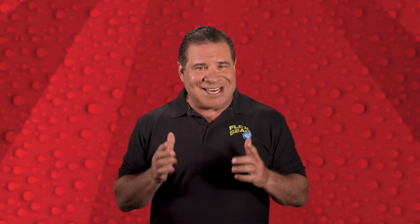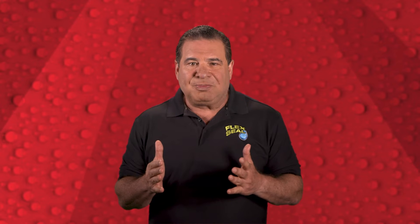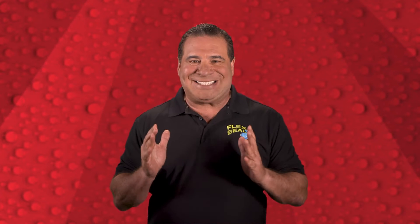I want you to know that I am so very impressed with all of you future leaders and innovators. You're amazing! I started to think, donating rolls of Flex Tape — that's cool, it's great and all, but what else could we do that would even be more Flex-tastic?